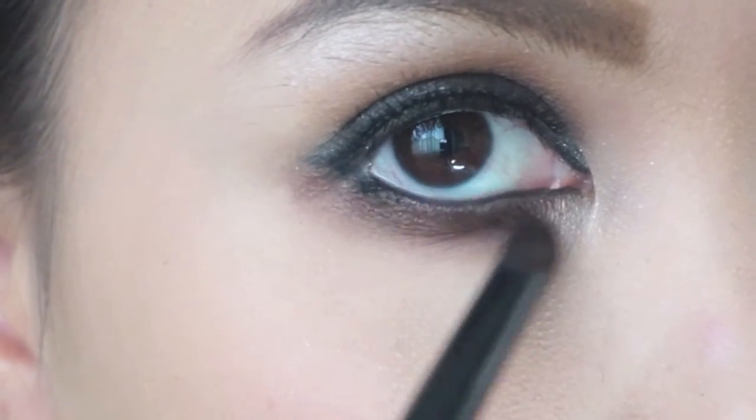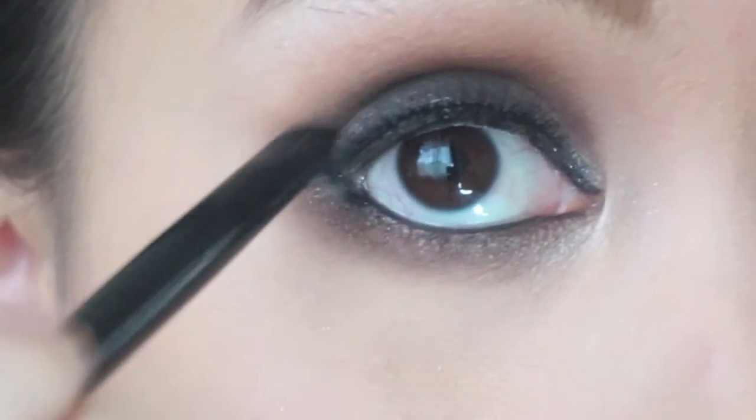Add more dark brown eyeshadow on the lower lash line and also on the crease. Now do the other eye.